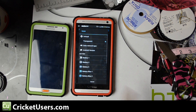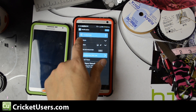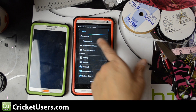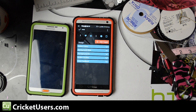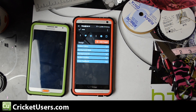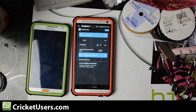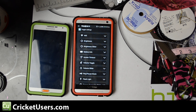Instead of displaying the battery or the network type, I've decided to keep it transparent — I don't really need anything right there. To customize that bar, hit 'Customize.' You can add different toggles, customize the colors, and more. You can even go into the settings and fine-tune the toggles.